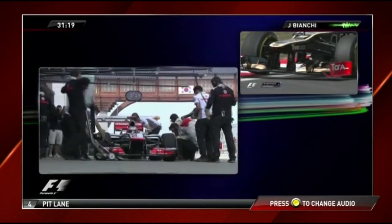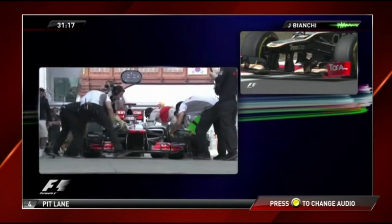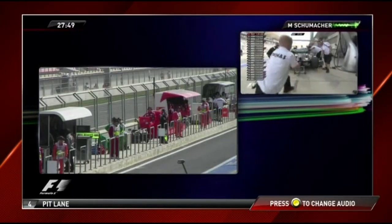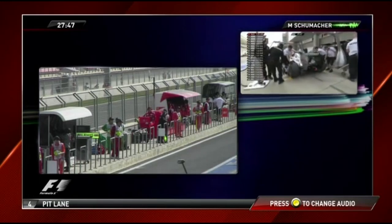5.5 burnout, second gear start. I got something in the cockpit that stuck — between what felt like 5G.